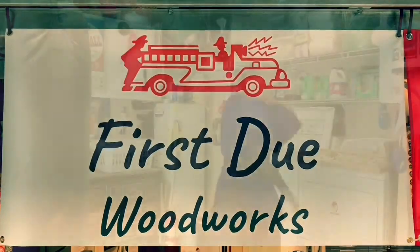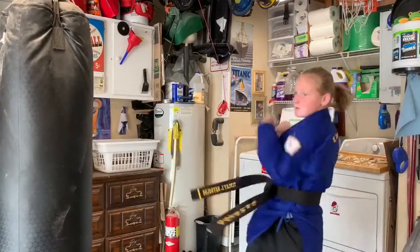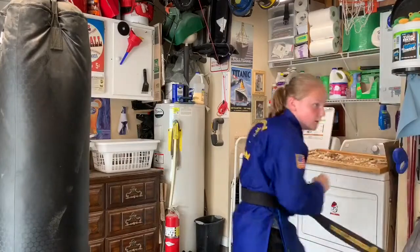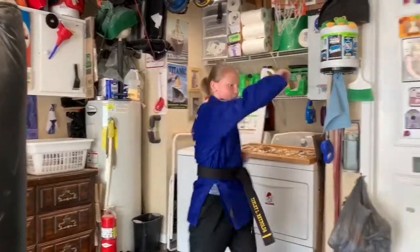First Dude Woodworks! Hello. You're probably wondering what we're doing. Well, Tinley, my lovely daughter, just got her black belt.